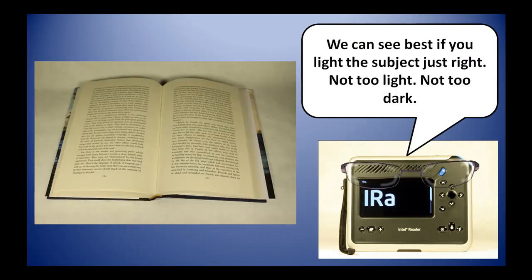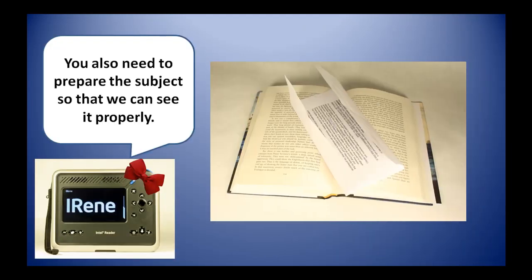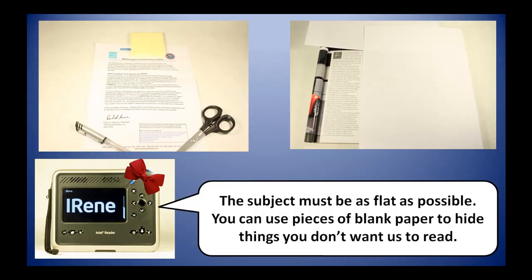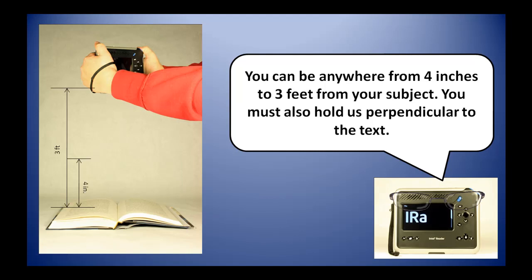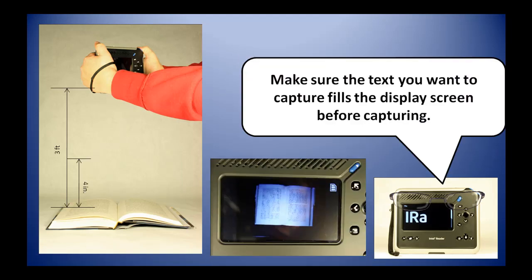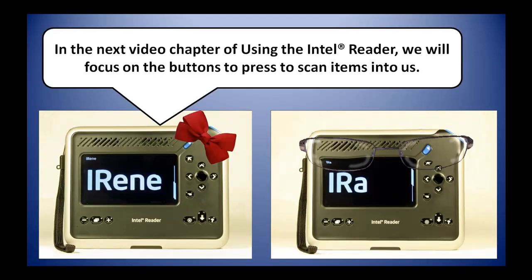We can see best if you light the subject just right — not too light, not too dark. You also need to prepare the subject so that we can see it properly; the subject must be as flat as possible. You can use pieces of blank paper to hide things you don't want us to read. If you are not using our Intel portable capture station, you need to hold us properly — at nose level so that the display screen faces you, anywhere from 4 inches to 3 feet away, and perpendicular to the text. Make sure the text fills the display screen before capturing. In the next video chapter of using the Intel Reader, we will focus on the buttons to press to scan items into us.